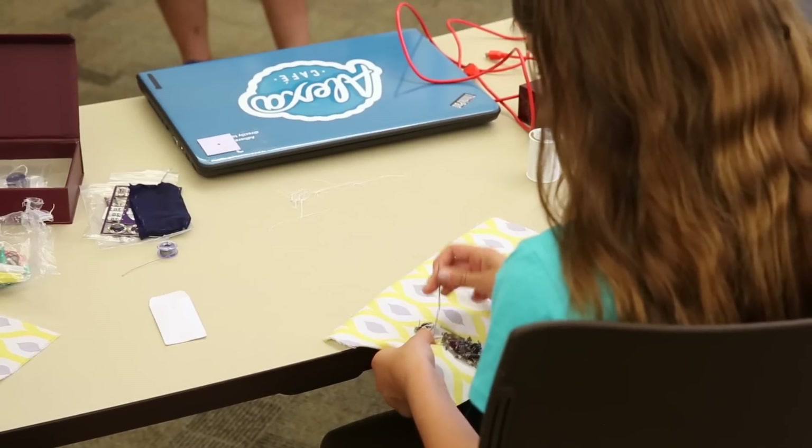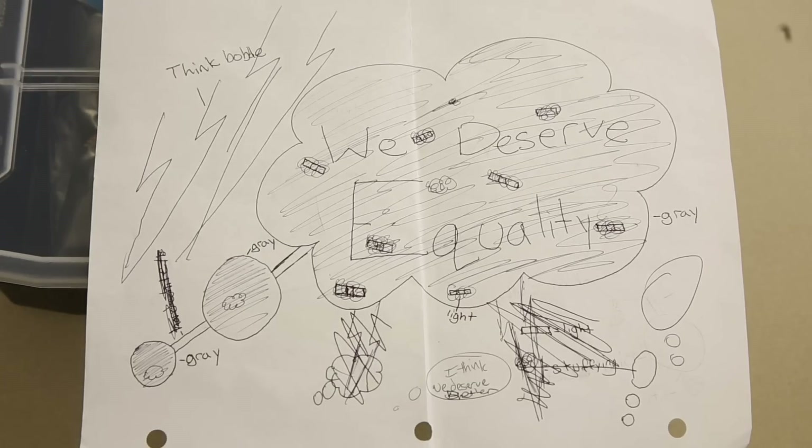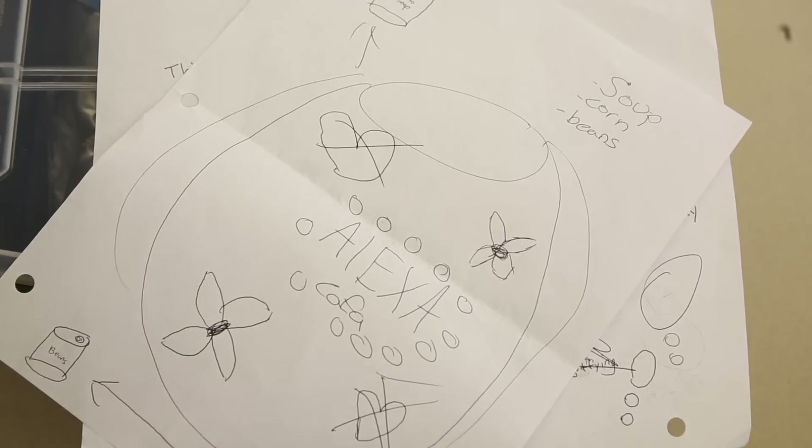Throughout the week, students apply all of the things they've learned to actually build a project that solves a problem or works with a social movement.